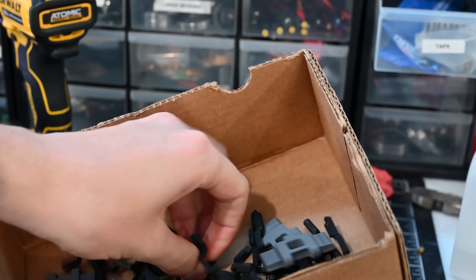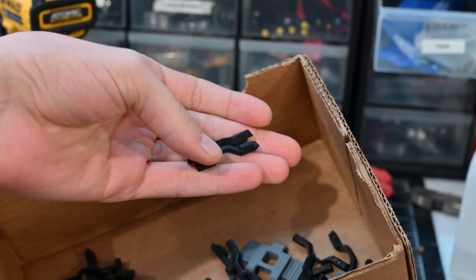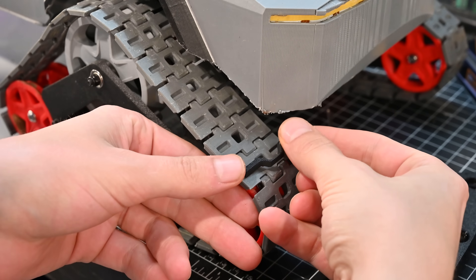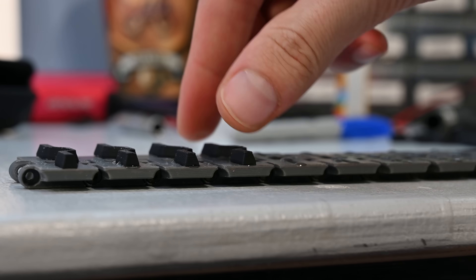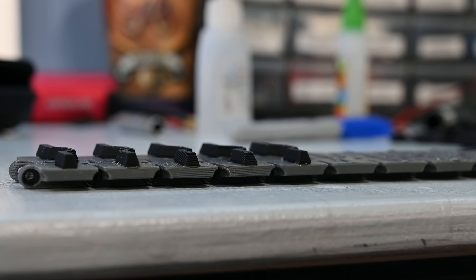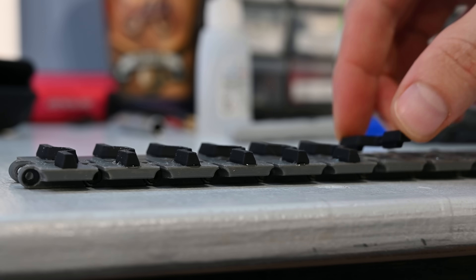To fix the traction issue, I didn't want to reprint all the links, so I printed out these little tread pieces which fit in the notches in each one of the tracks. I just super glued these in place, which is hopefully strong enough. With these installed, the tracks are definitely way more aggressive, so hopefully it's now impossible to get this thing stuck.